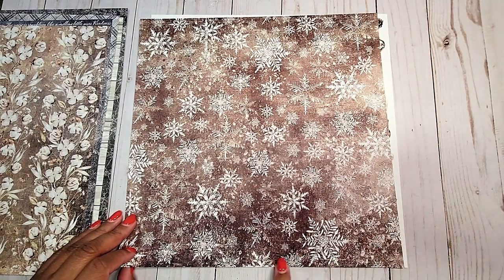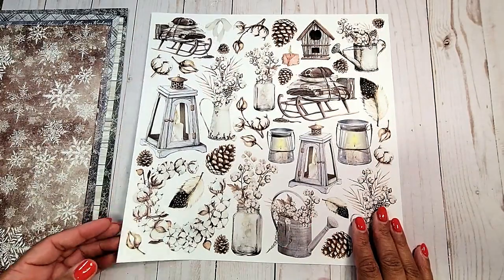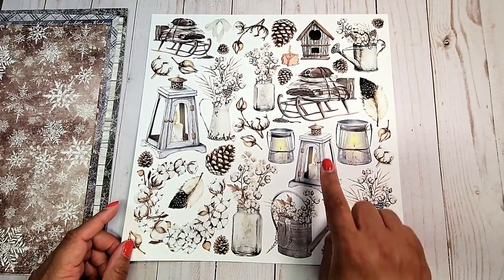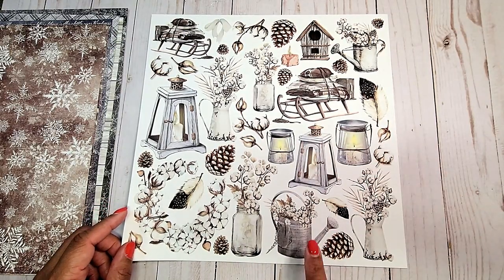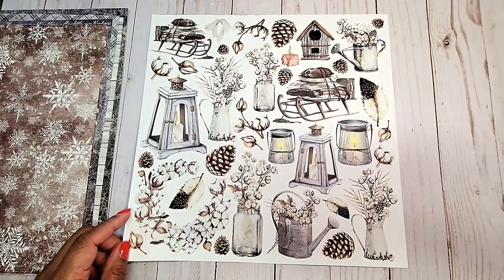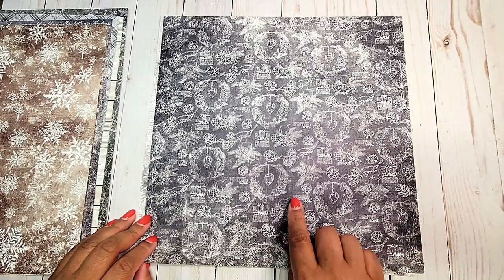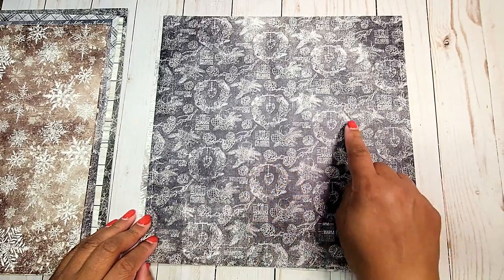On the next page, we have this brown muted page with snowflakes all over. On this page, we have fun cut-apart pieces — we've got our sleigh, feathers, we have our little lanterns, and lots of cotton pieces. On the back, we have this muted gray page and it has wreaths of cotton.